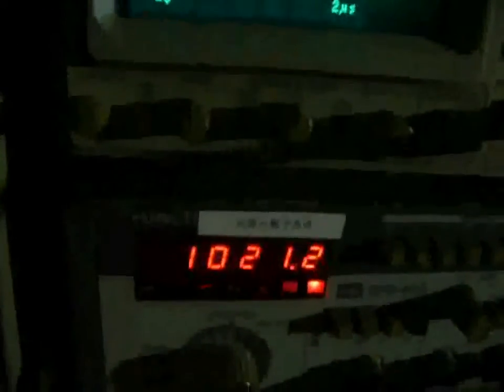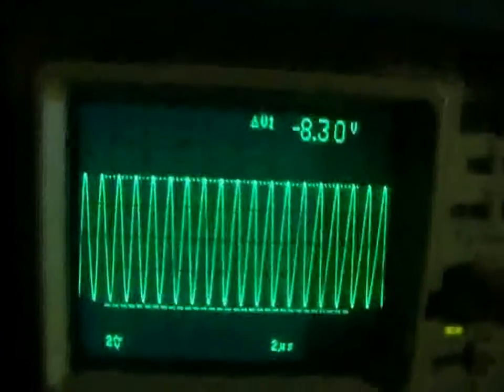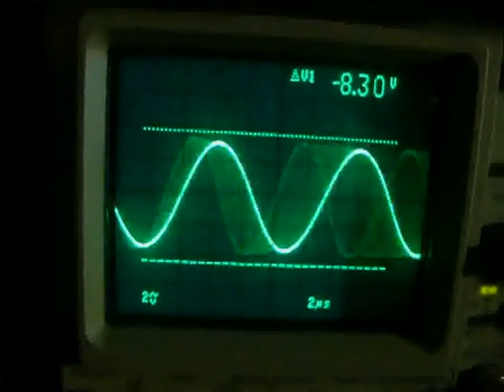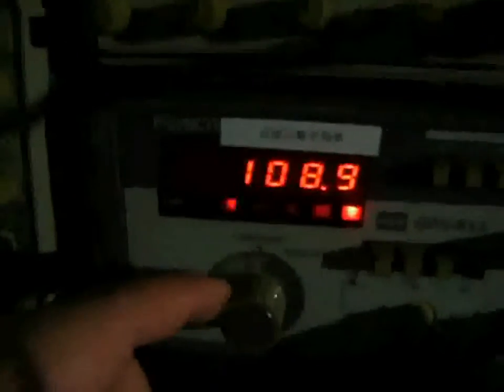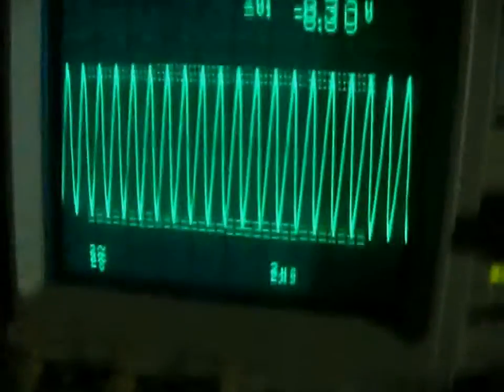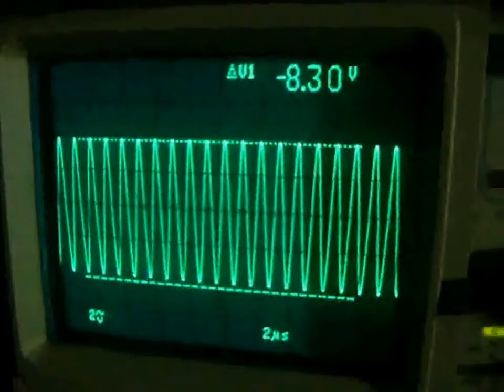So it picks up around the resonant frequency. Now it's at 100K, going up to 100. Let's pick up 8.3 volts.